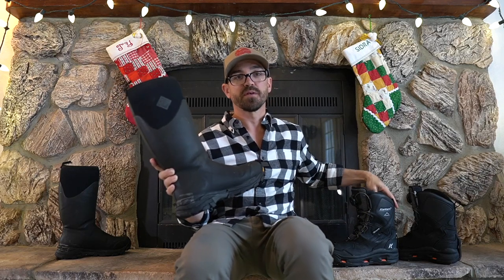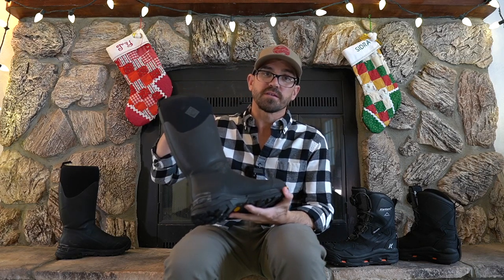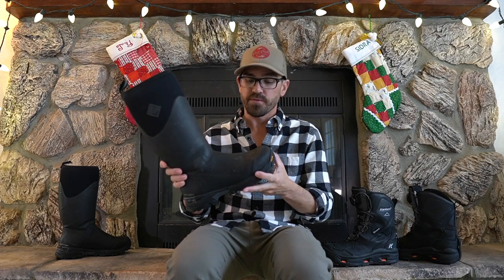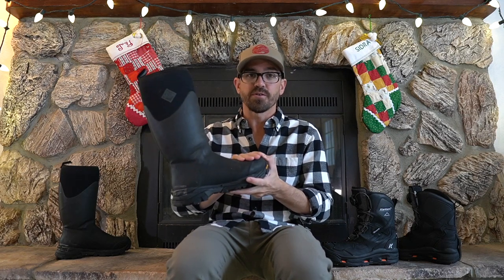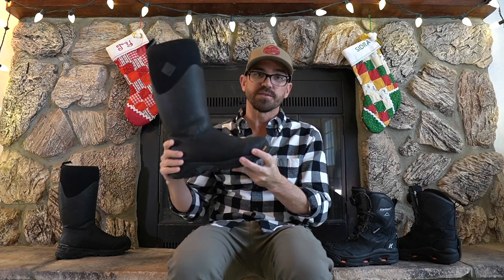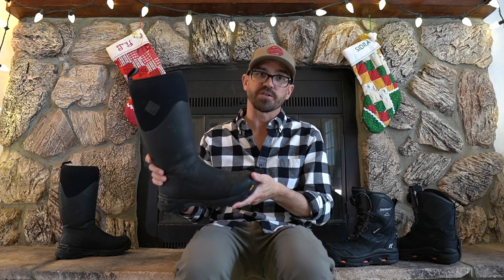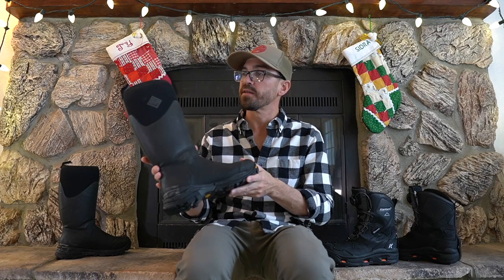The Muck Boot is a neoprene style boot. It's a tall boot, measuring 13 inches on this size 9. Its insulation is primarily neoprene which is 5 millimeters in thickness, but it also has a very soft fleece lining which makes it a little easier to put on and take off and adds some warmth. It has an exterior rubberized coating for durability and waterproofing, with reinforcement around the toe and heel. They do make a mid version but I went with the tall to give me slush protection and added insulation up on my legs.